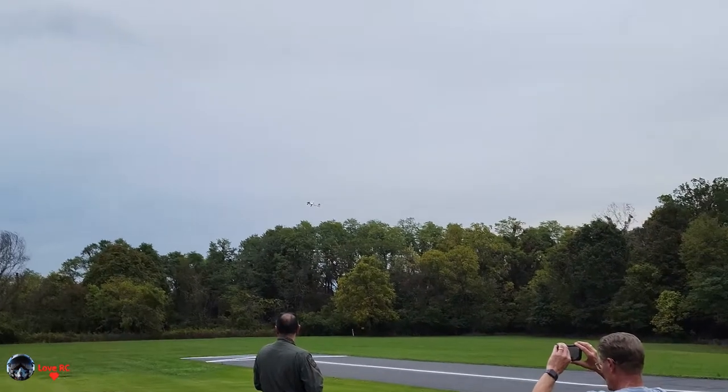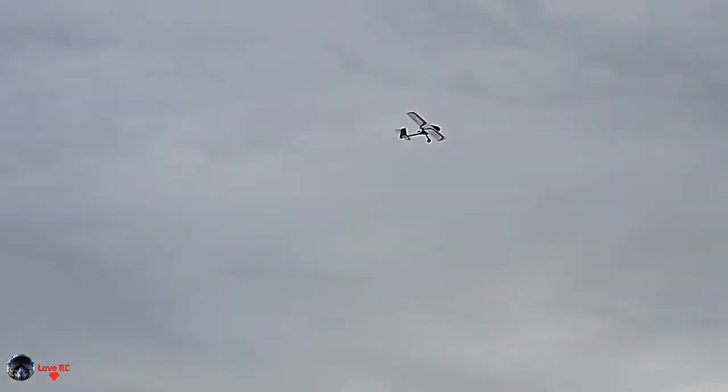I'm just gonna do some slower flights. You got a dead stick. Okay. We have any interference or something? It sounded like it reinitialized. And back to the back.